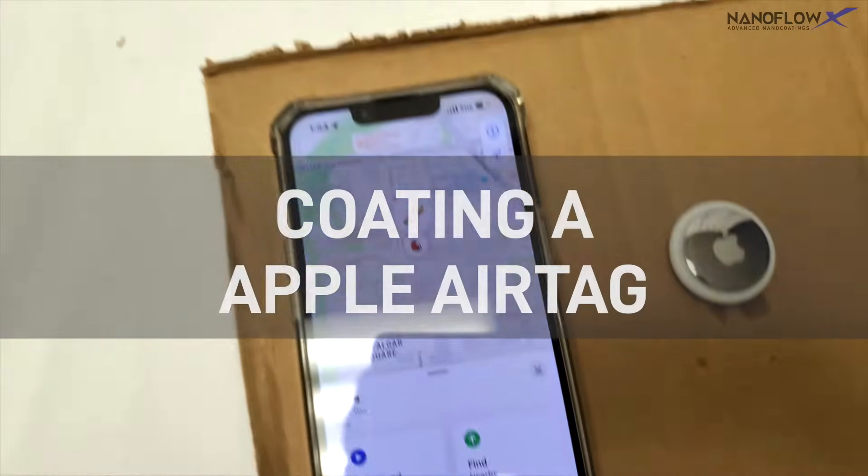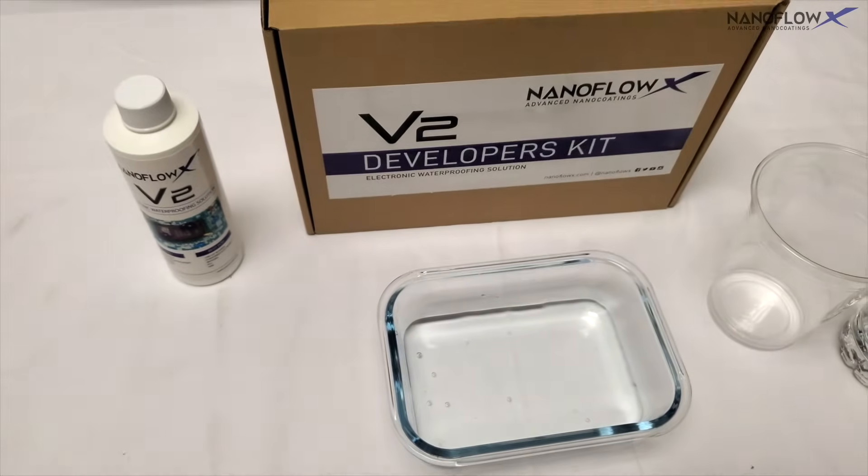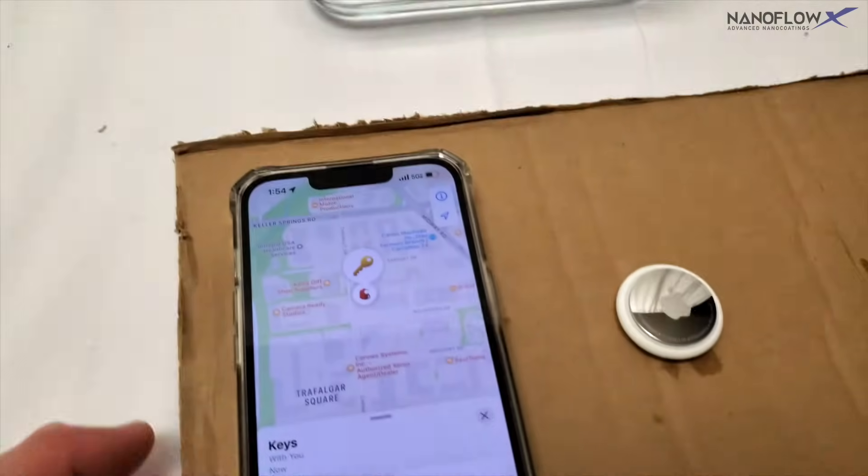Today we are filming an Apple AirTag being coated with NanoFlow XV2 to waterproof it. To show that it works, we will play the noise.